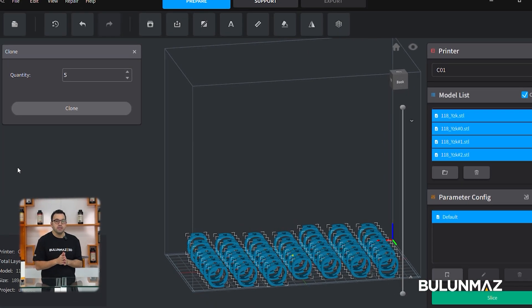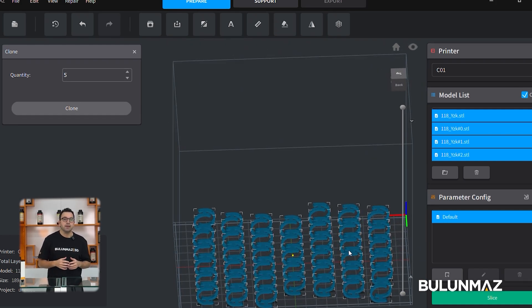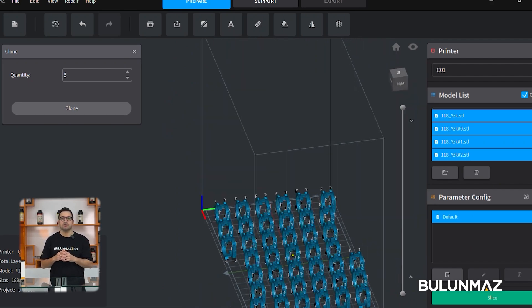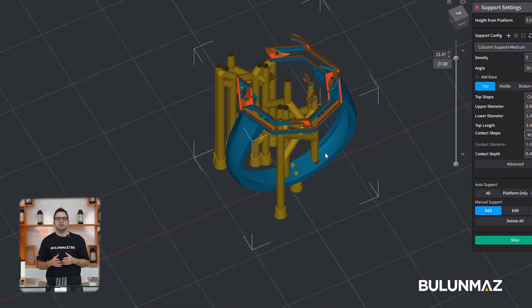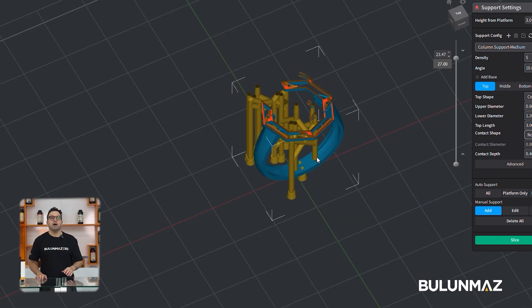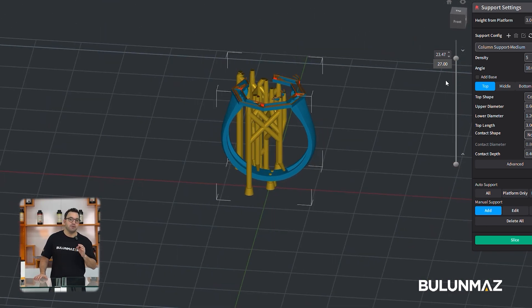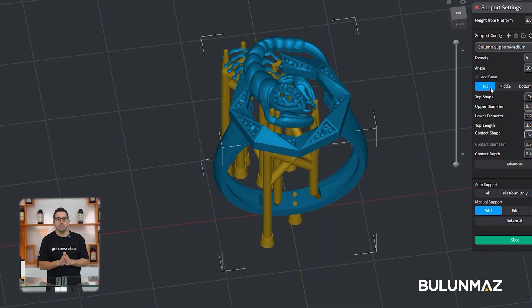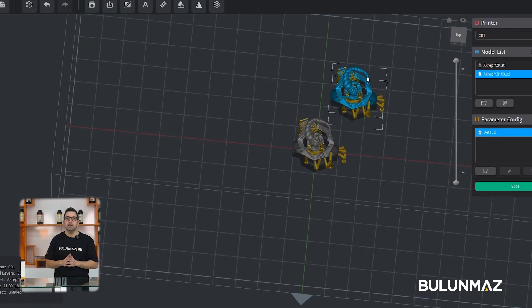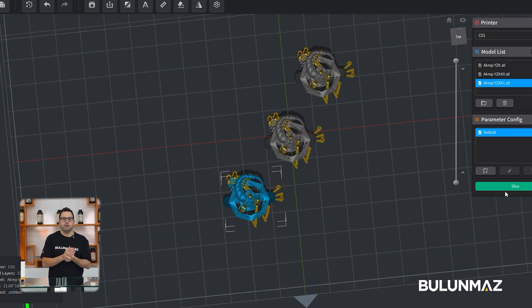We chose rings for our print today. When the design is ready, the first step is uploading our model into the Bulmaz slicer software. After uploading, we need to set the support points. Supports are set according to the shape, weight, and other specifications of each model. Whenever you buy a Bulmaz 3D printer, we will teach you all these steps.